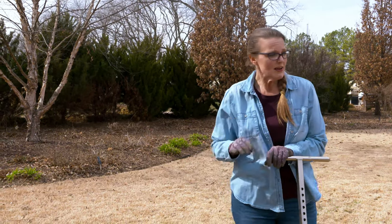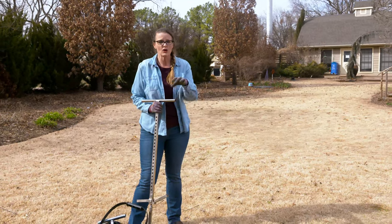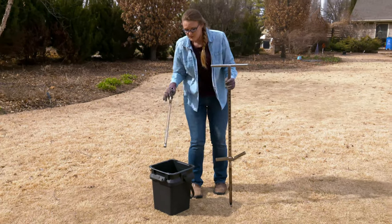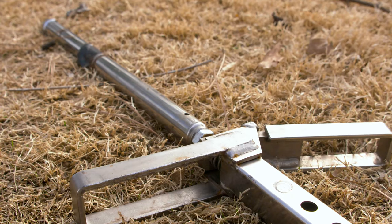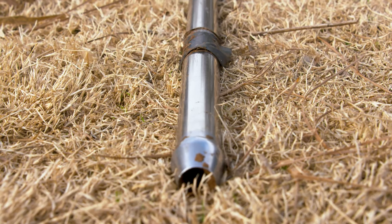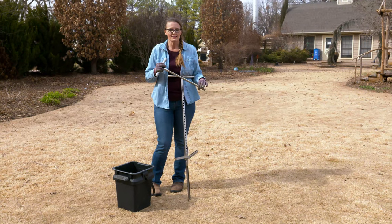Today we're going to start here in our lawn. In any area, regardless of the space, you want to take about 15 to 20 cores. If you go to your extension office, they likely have a soil probe you can borrow — they come in different sizes and styles. There are even sweatless ones depending on when you're doing this and how hard your soil is. They have sweatless ones you can hook up to your drill and simply drill those cores out. For a regular routine lawn and garden sample, you're going to want to take a six-inch profile.